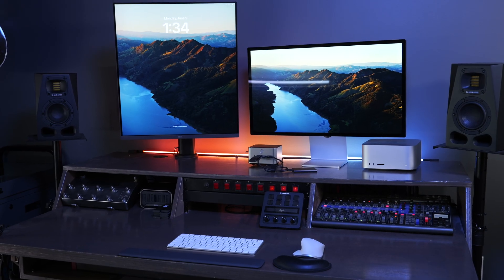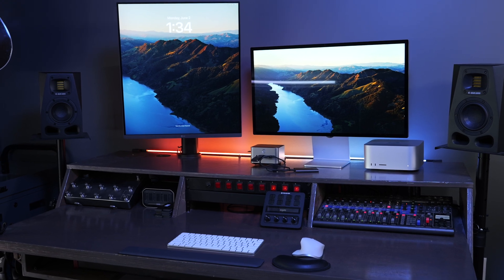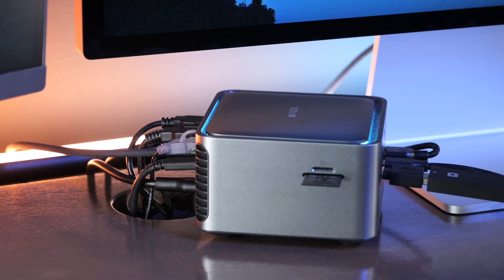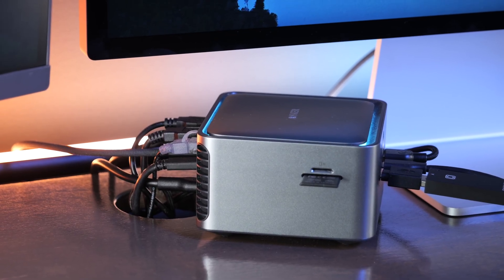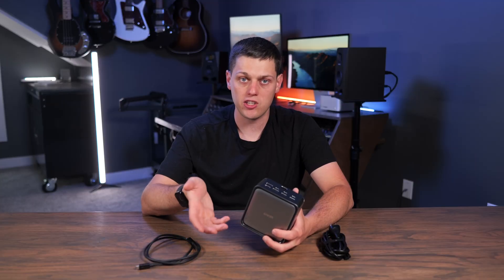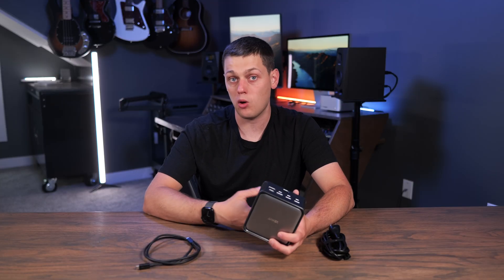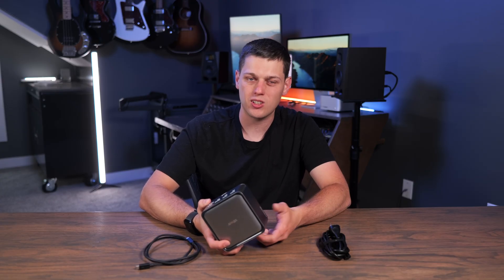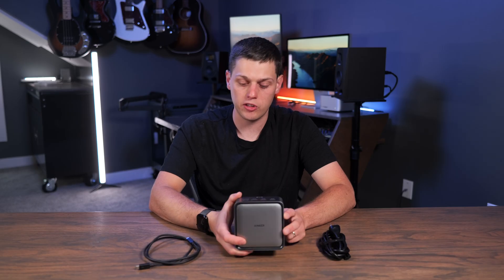The main reason to get a Thunderbolt 5 dock is if you want to plug into multiple high-resolution external displays using one cable with your whole setup working. I think the biggest con to this dock, though, is it only has two additional Thunderbolt ports on the back, which can add up fast if you're going to use a Studio Display on one or both of them. Then you'd need to plug other Thunderbolt peripherals directly into your computer, which kind of defeats the point of the docking station.